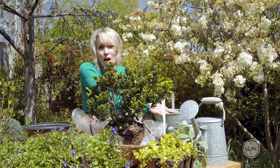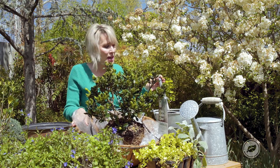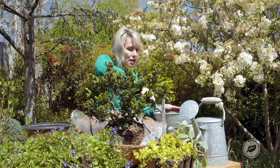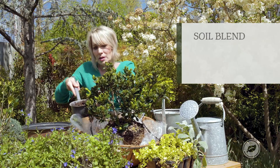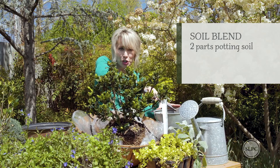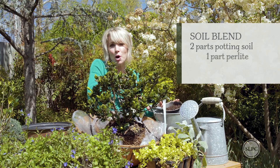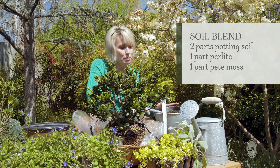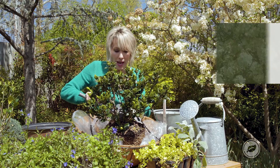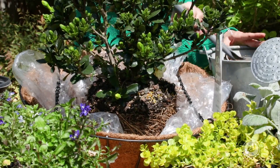I've put together a soil blend that is going to be really great for this hanging basket because I want to minimize the weight as much as possible. This is a combination of two parts potting soil — a moisture control potting soil that's also got some slow-release fertilizer in it — and then one part perlite and one part peat moss. So that's two parts soil, one part peat moss, one part perlite. I'm just going to put a little bit of that at the base and kind of around the perimeter.